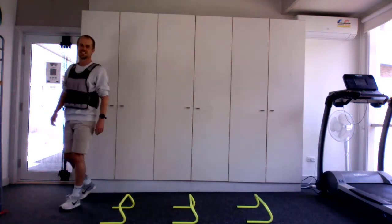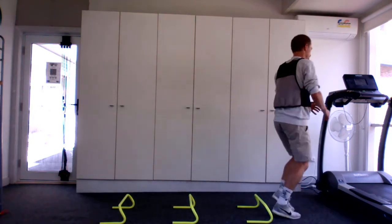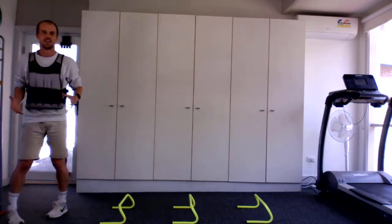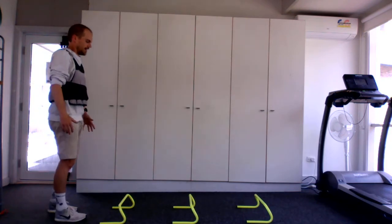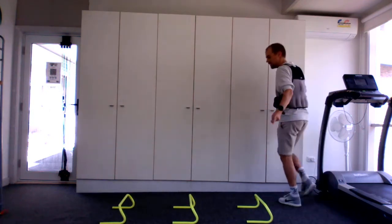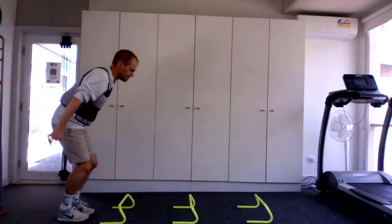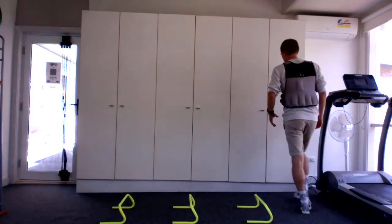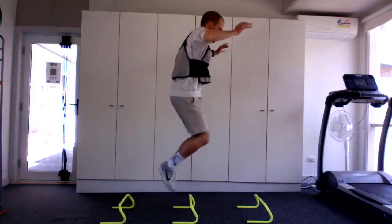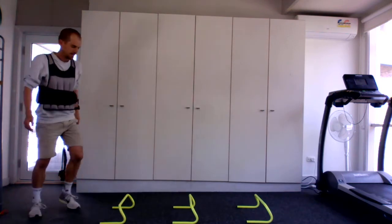I can aim to get a bit more vertical — as always, being a slow marathoner, try to get more pop. That one I could have been a bit more snappy. I'm trying to use my hands to help with balance and positioning of my body over my legs. Quicker off the ground. I think I got the last one right. Just be critical of yourself — that's probably my best one.